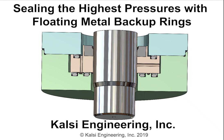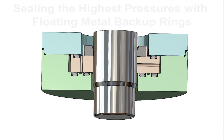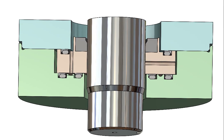Sealing the highest pressures with floating metal backup rings. Our patented floating backup ring helps rotary seals achieve the highest possible operating pressure. The backup ring assembly is used to seal between a pressure housing and a rotatable shaft to retain a high-pressure lubricant. The high-pressure lubricant is located between the pressure housing and the shaft.